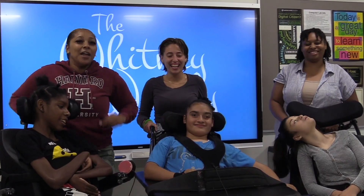It's Friday morning on LeaderHill. That means it's time for my favorite student news broadcast. You're watching The Whitney Weekly!